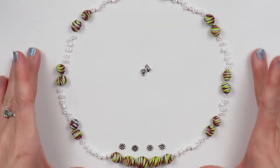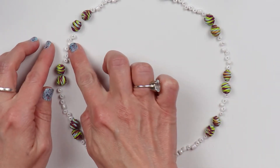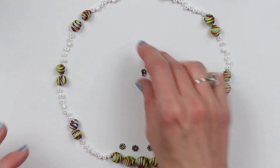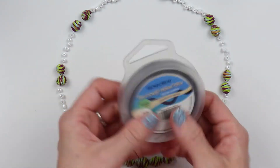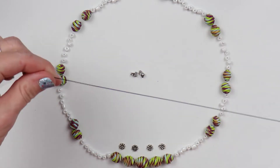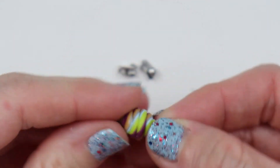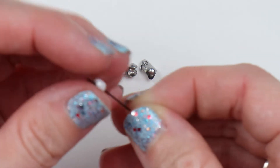I do like to lay out my beads in the pattern that I'm going to string them in, just to see how many of each piece I will need. This is some wire — it's a flexible coated wire and it's black. It doesn't really matter what color it is because it'll be completely covered once I have all my beads on there. I'll just start placing my beads on in the exact pattern I have them laid out in.